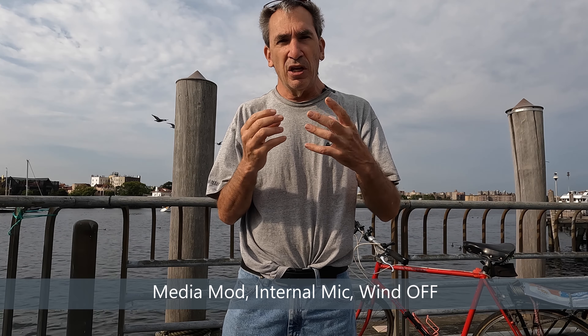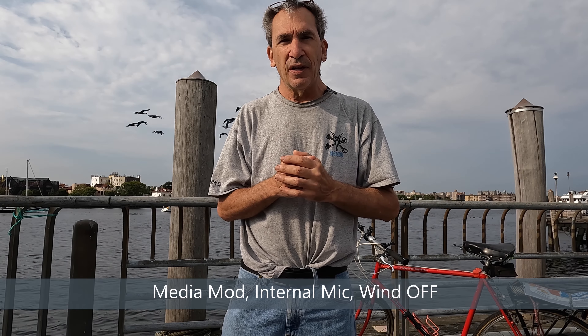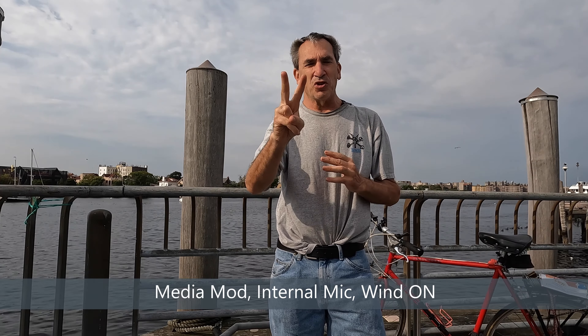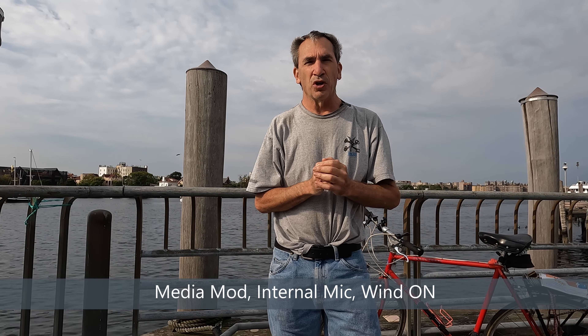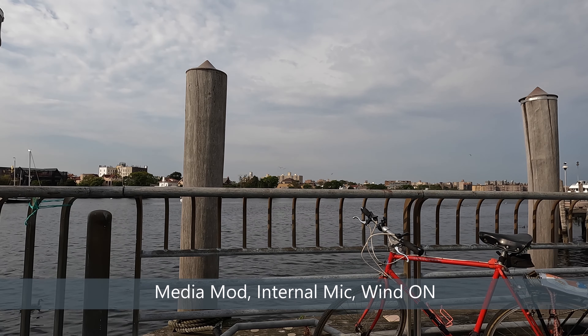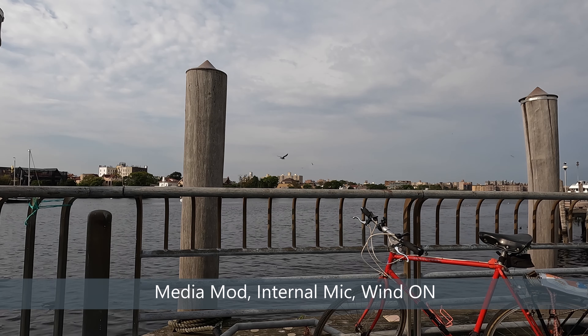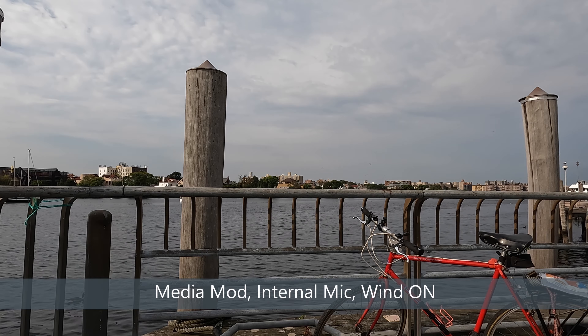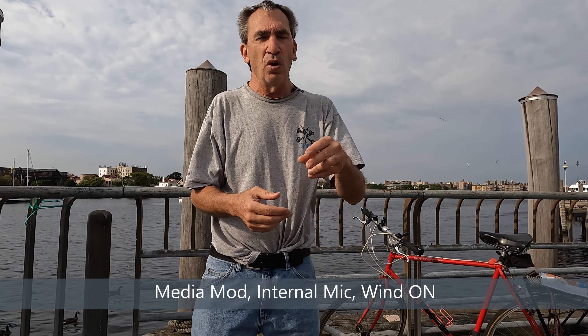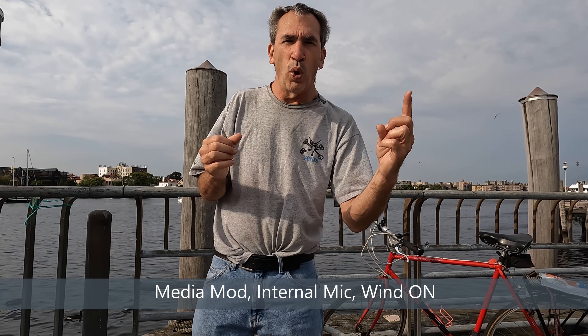Test two: media module, internal mics, wind on. Walking around the camera and giving a talk while the wind is blowing. Apologies for the geese making noise and the outdoor sounds. This is a solo person test — test two: media module on, internal mics, wind on.